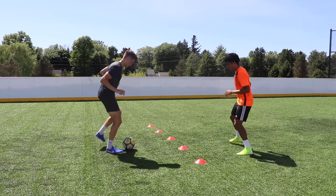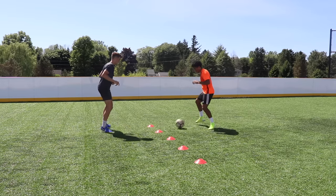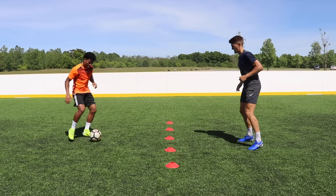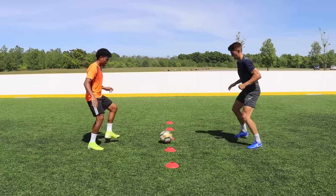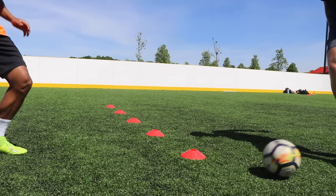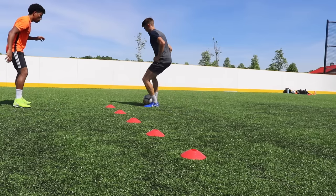Drill five is the touch ladder. I've placed five cones down here, each one is one step apart. You can add cones, make the gaps bigger or smaller — modify it however you'd like. You're going to work up and down with your partner, taking two touches: one to take the ball across your body and the next to play the pass through the gap in the ladder. Take the ball however it comes — sometimes use the outside of the foot, the inside, the sole — just be creative and react to it.